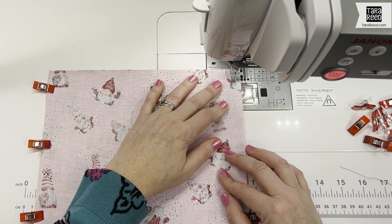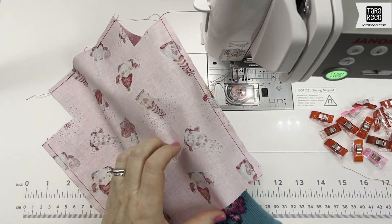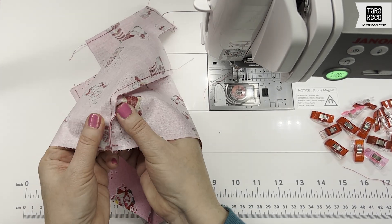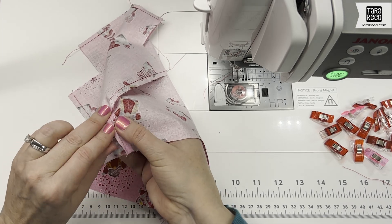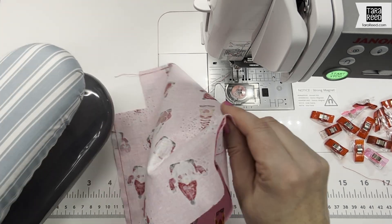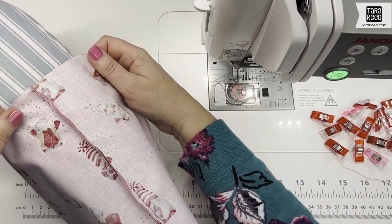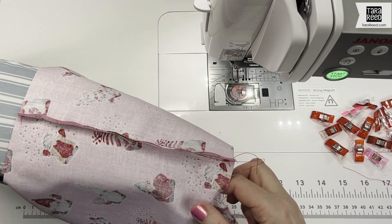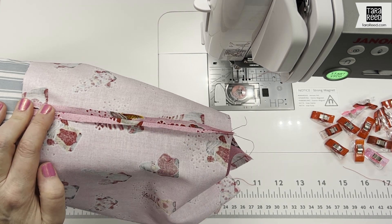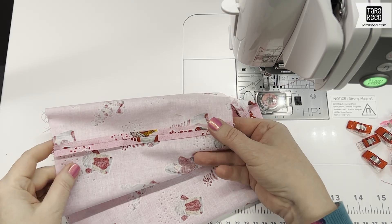Now I have all these edges sewn, so I'm going to go to my ironing board and iron open all of the seams. I'm going to be using a tailor's ham — this thing that a lot of people use for fashion sewing and clothes — but it's great for getting into small areas rather than using a big ironing board. I'll be right back after I get these ironed open.